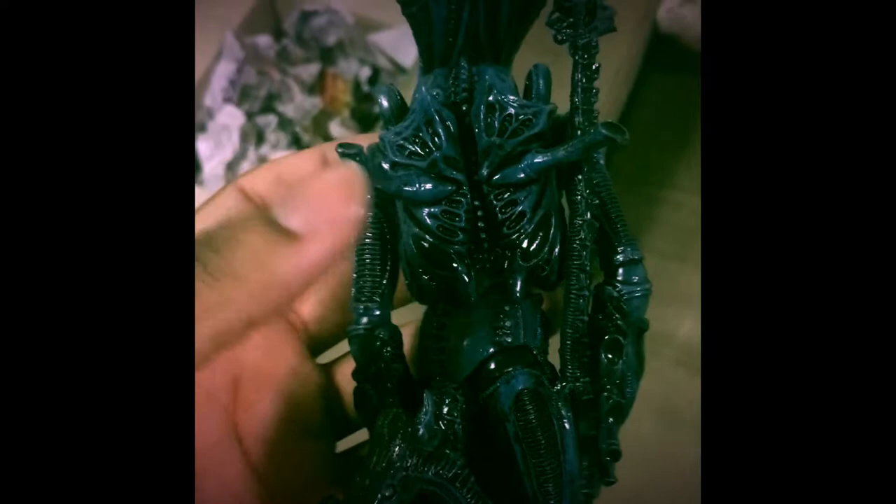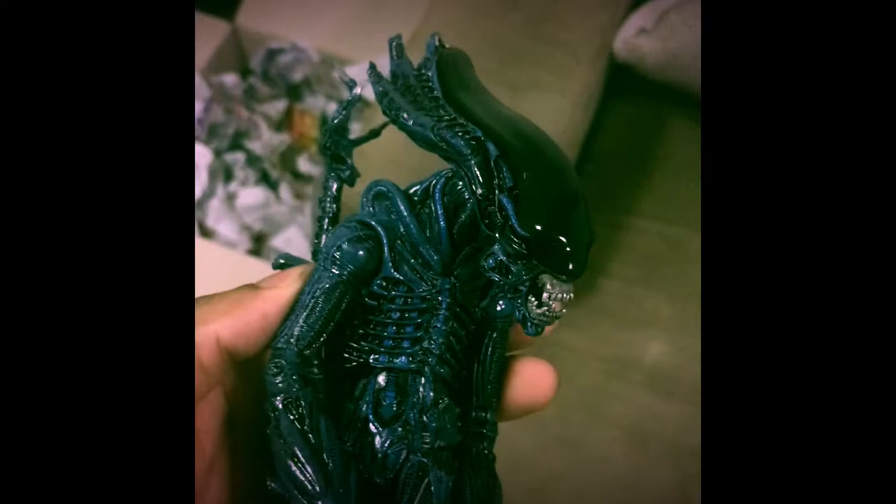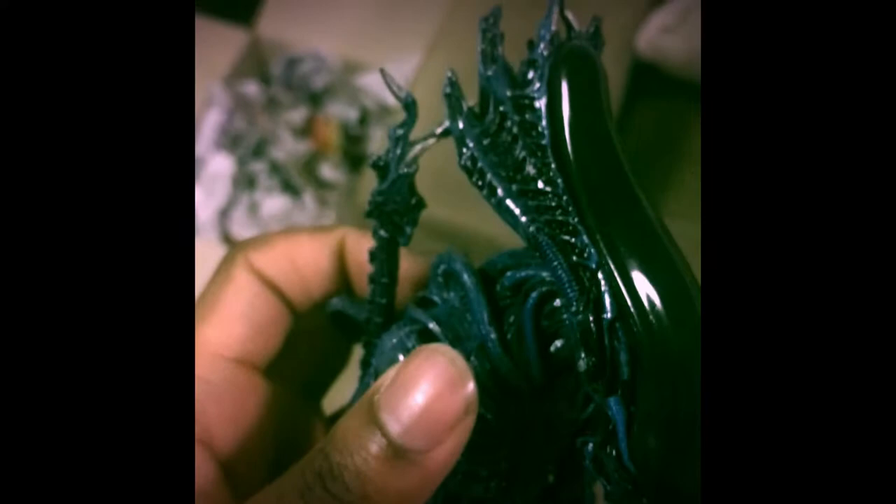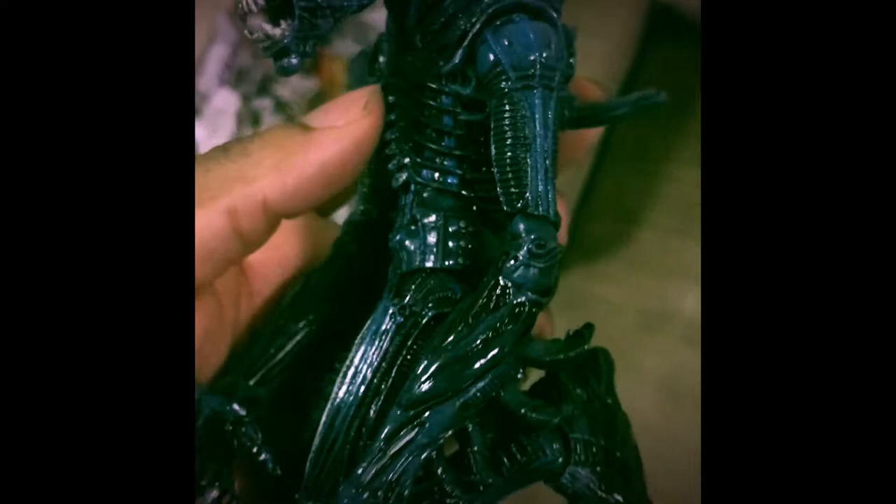Let's check out this fantastic looking alien. Look at this bad boy — look how beastly it looks! You're able to move the mouth on this. Look at the detail of this head — oh man, the color and paint job of this alien is phenomenal.